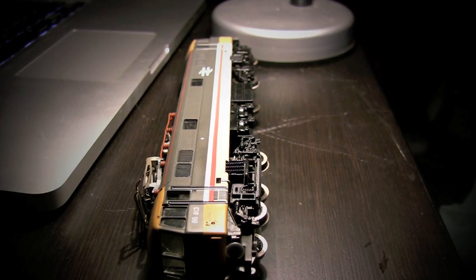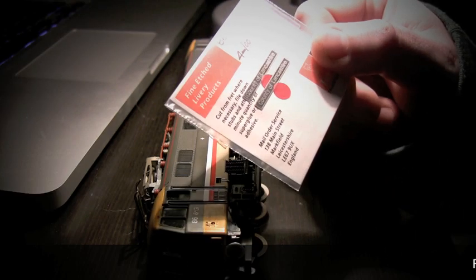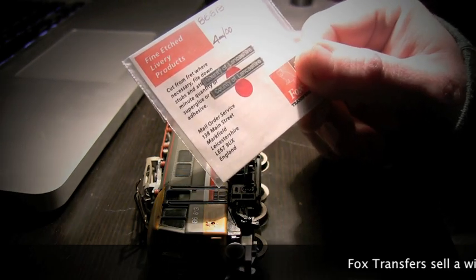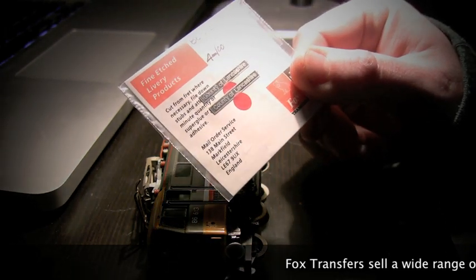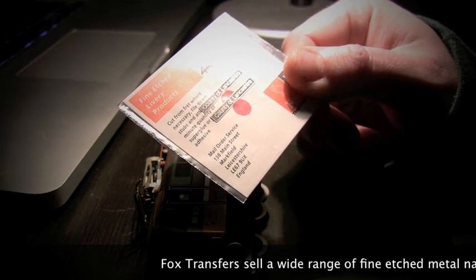Hello and welcome to another video from DoubleRail. In this video we are going to show you how to apply the etched nameplates from Fox Transfers. Here I have the etched nameplates for 86613, which is the County of Lancashire.